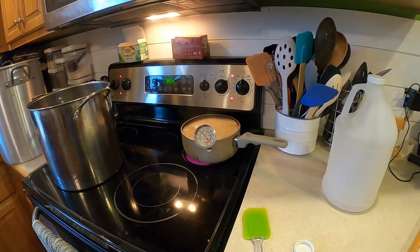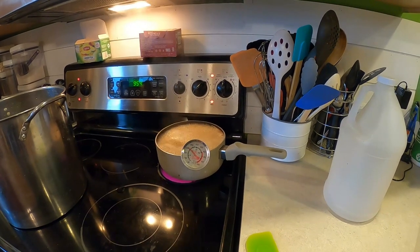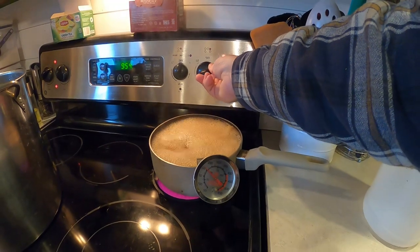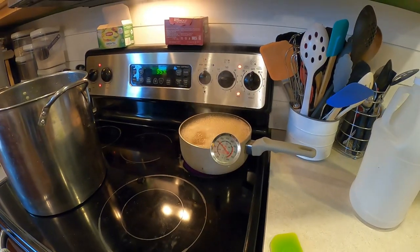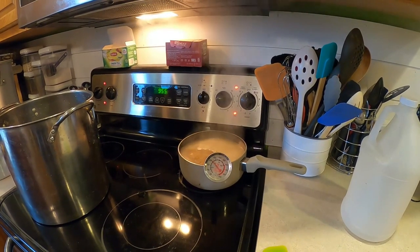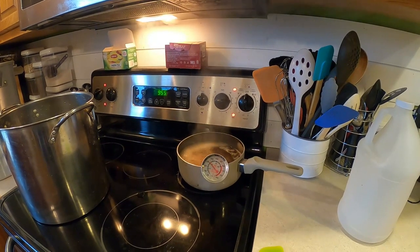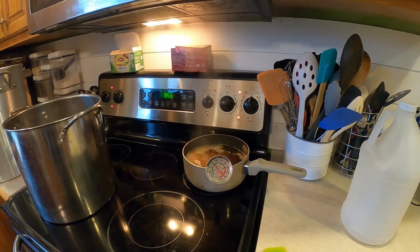We're getting close — we've got a good boil going here. We're a little over 200 degrees; like I said, we want to get to that 220. I'm going to turn it down just a little bit — I don't want it to boil over, but also I don't want to burn it. We'll see if turning the stove down a little bit keeps the temperature going up or if it drops and I need to go higher.